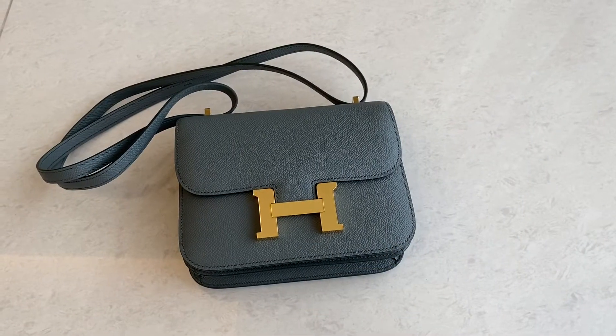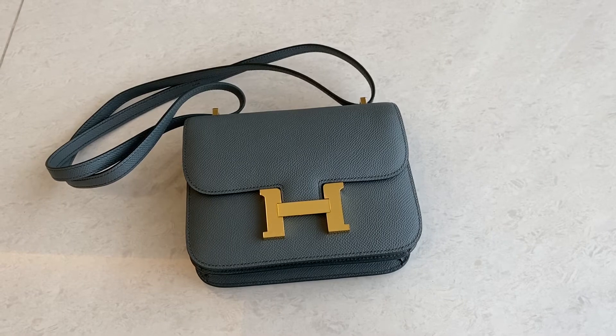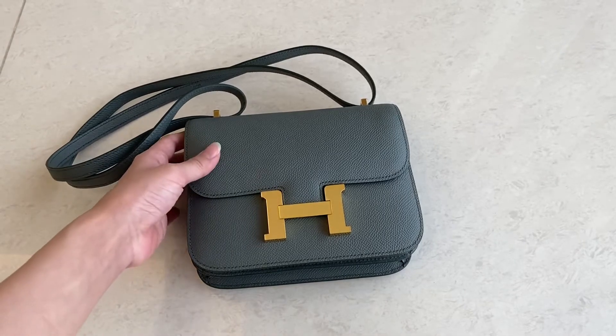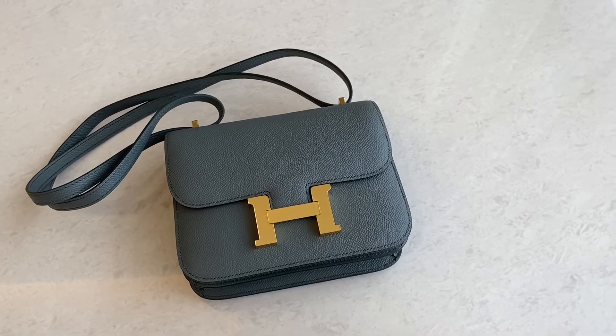Hey guys, welcome back to MW Fashion Talkie. Today we have a Hermes Constance size 18, this one in Epsom Vert Amande color and gold hardware. I'm going to show you the detail of this bag.